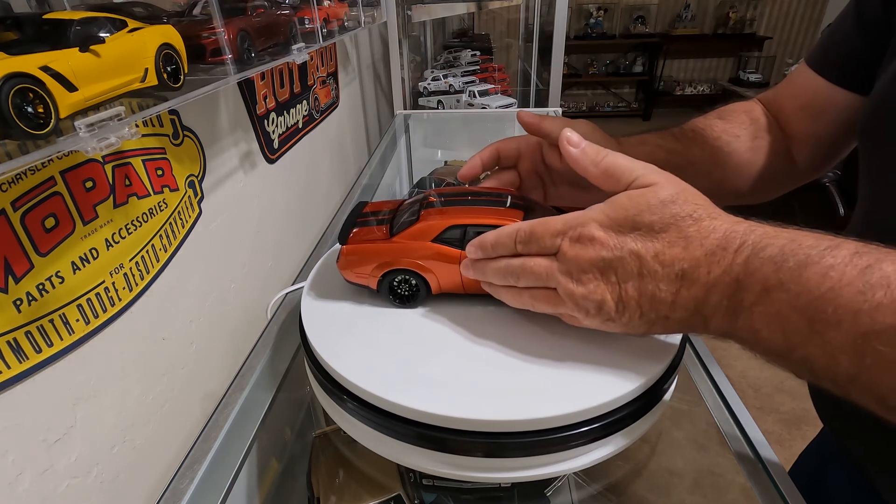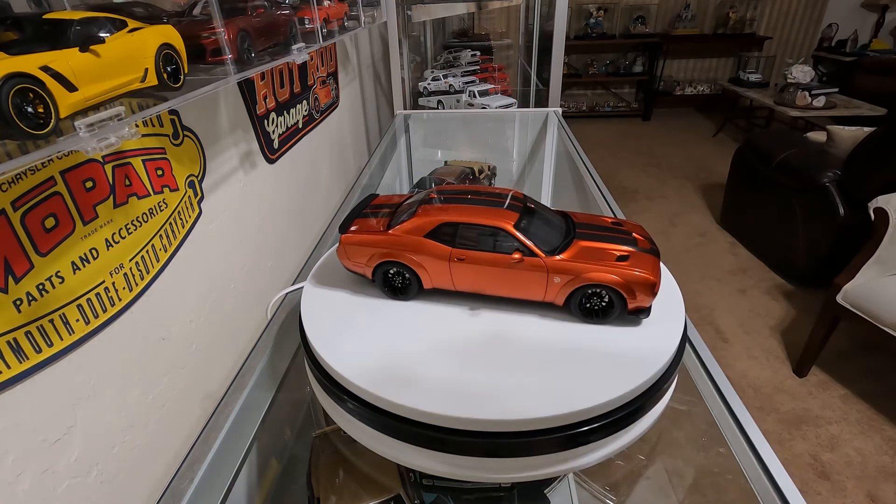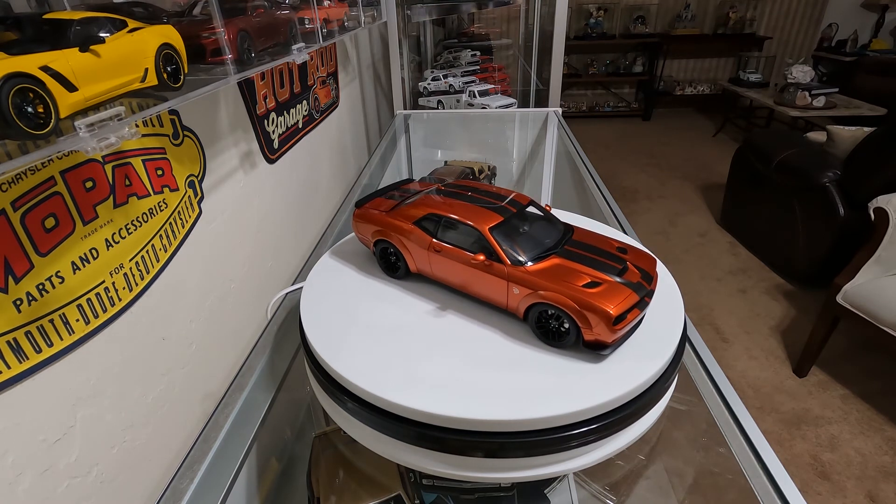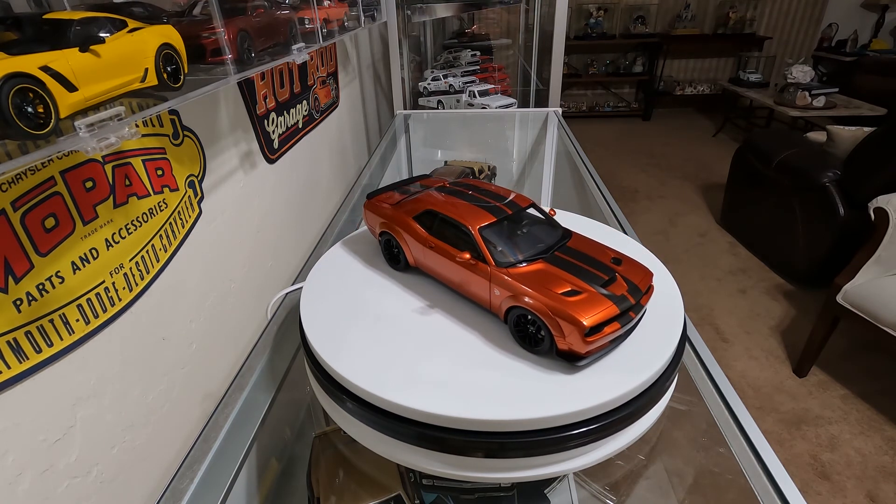It has the windows in the doors — full side windows. AutoArt did an extremely nice job on the windows.